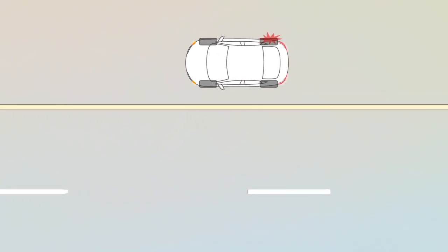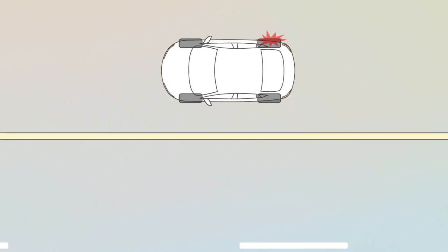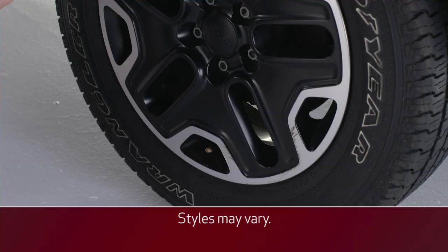If you do get a flat tire, find a safe location, park and turn on your hazard lights. Turn off the ignition and set the parking brake.